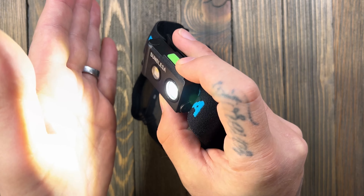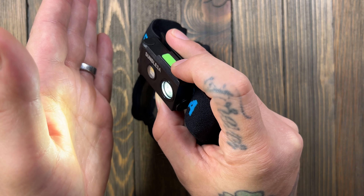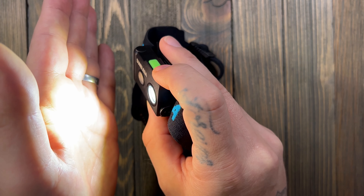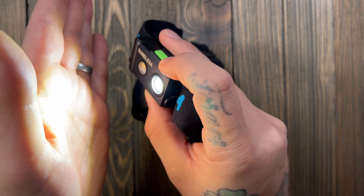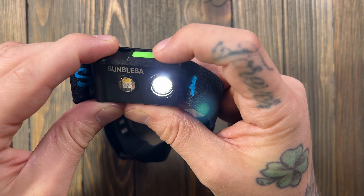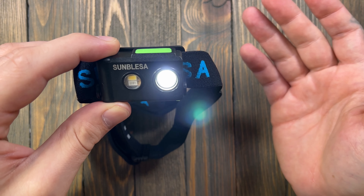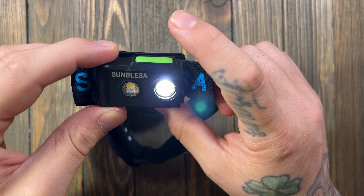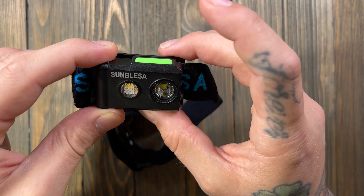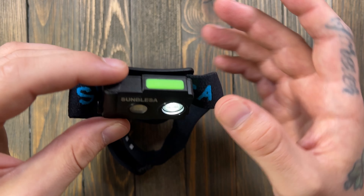Accidentally hit strobe — let's try again. You hold the button to go to turbo, which is 365 lumens for 40 minutes. Clicking cycles you through the modes, and if you leave it on a setting for a few seconds and then click it, it won't go to the next mode — instead it'll shut off and remember that setting when you turn it back on. That's a neat feature.